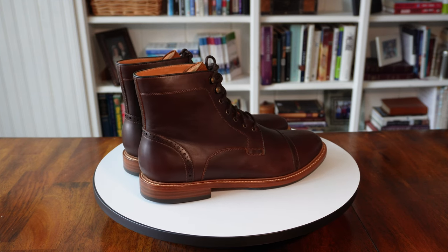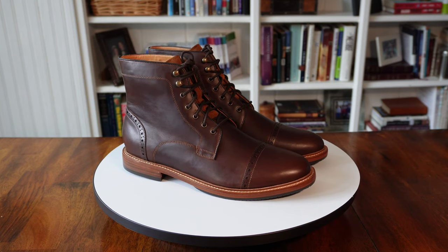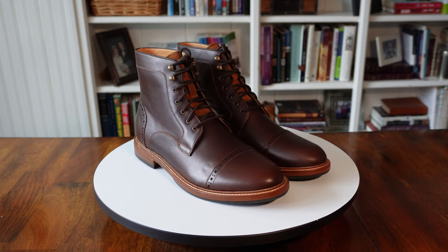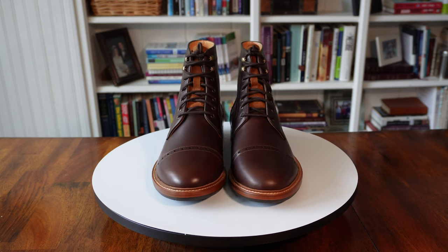Let's start off with a brand that's been around for about nine years, but you don't hear much about them around YouTube. It's the San Francisco-based Warfield and Grand and their Woodlands boot, which sells for $225.